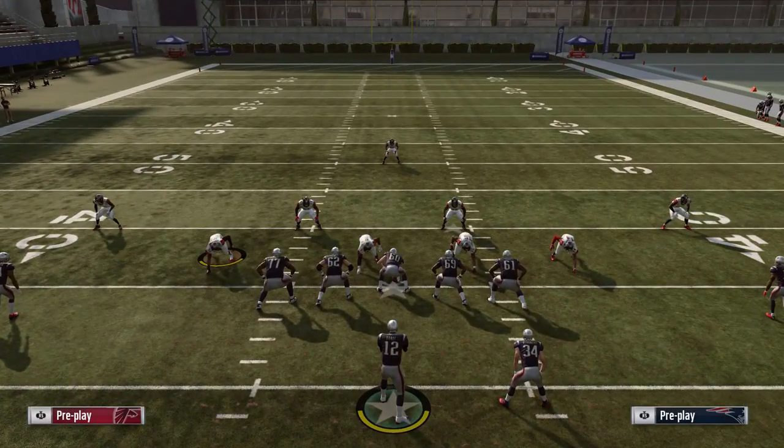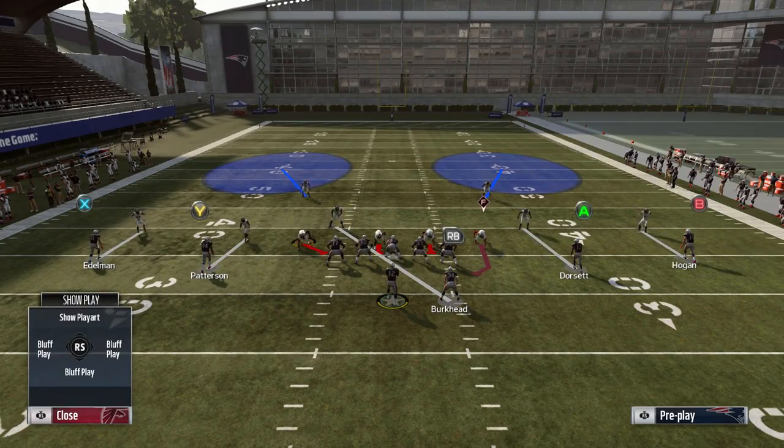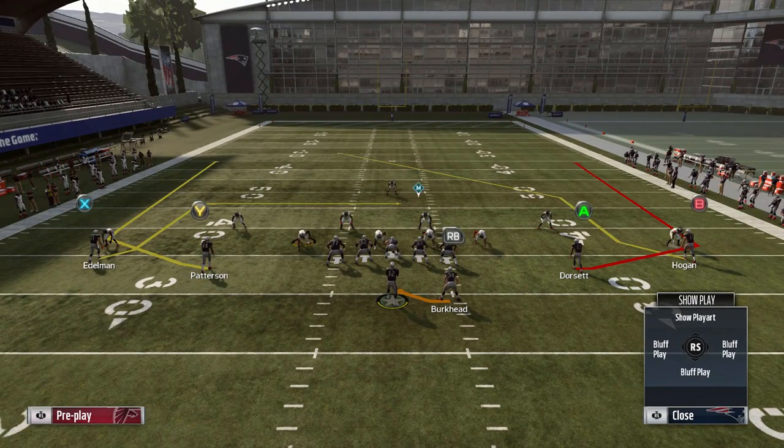I'll go ahead and walk you guys through it. We're going to show Cover 3, Cover 2, Cover 4, and Man to Man, so you'll see all of these different setups. Starting off with Cover 3 here — a one high look, standard Cover 3 sky, curl flat zones on the outside, just the standard stock Cover 3.